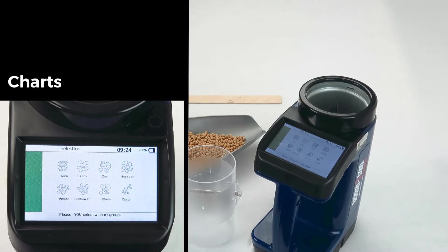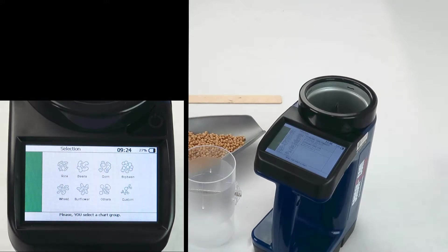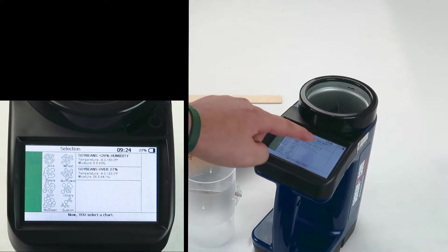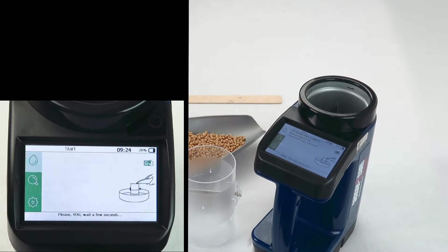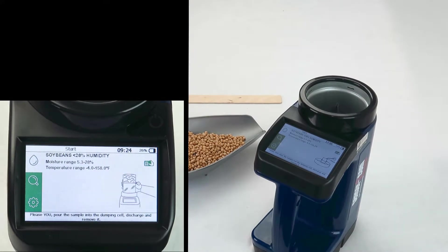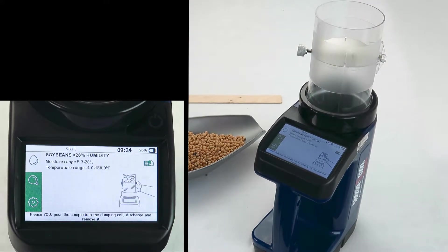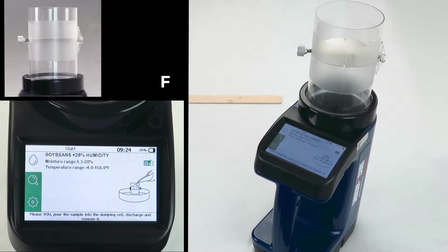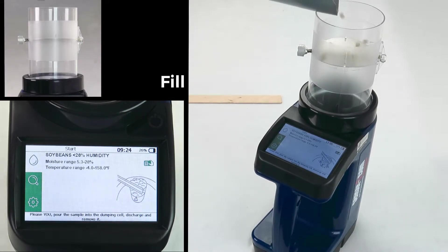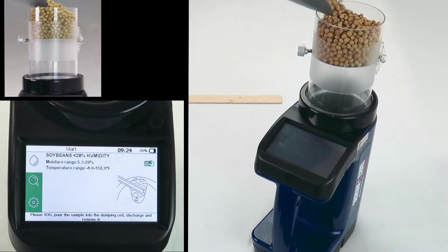Select the chart you need according to what seed you're testing. Each category has a variety of more specific options. When you've found your chart, pour your seed into the dump cell. Use a straight edge, like a ruler, to scrape off the top to create consistency with these tests. Then put the dump cell on the unit, or pour seed in while it's on the unit like you see here.